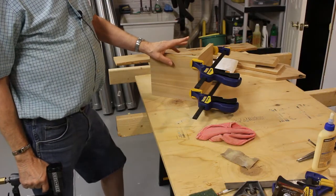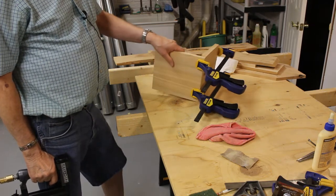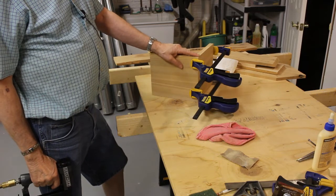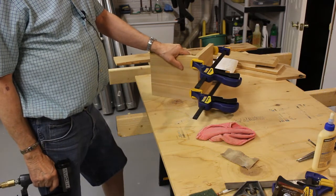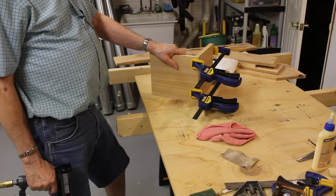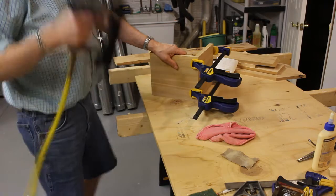Sanding to 120 goes real fast on this cedar and it gives a nice finish. Now I've got a couple of the pieces for the roof clamped together and glued, and I'm going to stick a couple of brads in it and set this aside to dry. Then we'll move on to some more sub-assemblies.